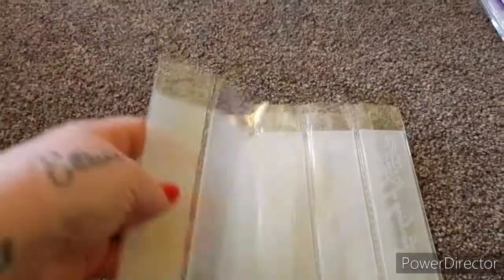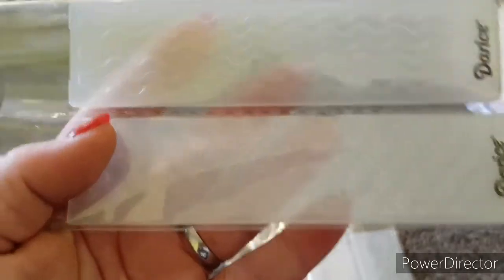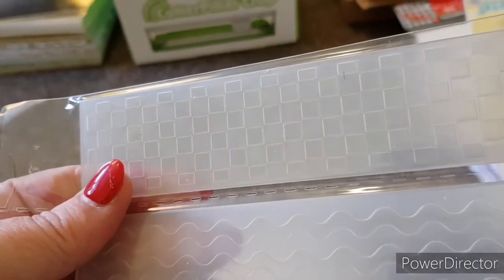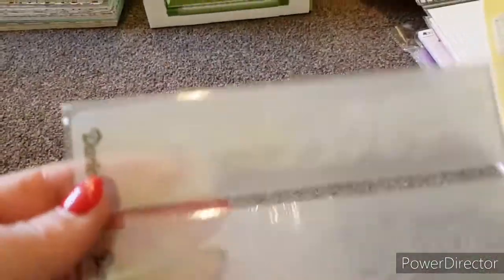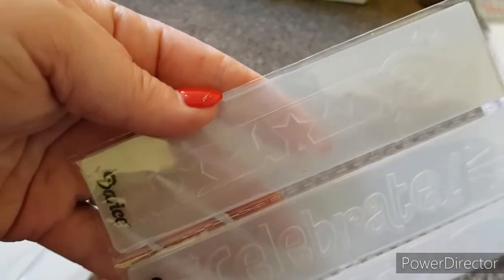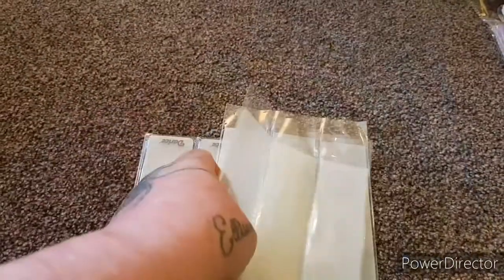The next set is these wee cute Darice embossing folders. You've got spots, waves, and then the 3D sort of box effect. Then you've got ones that say 'Thinking of You,' 'Congratulations,' and 'Thank You.' Then there's the birthday candle with stars, 'Celebrate,' and balloons. There are nine embossing folders and we are asking £4 plus £1.50 postage.